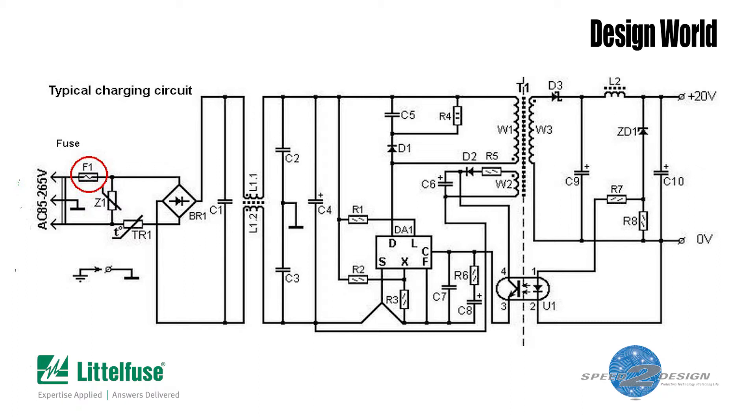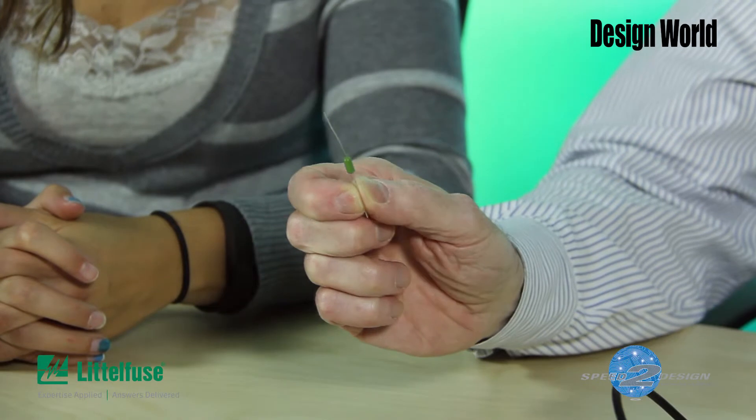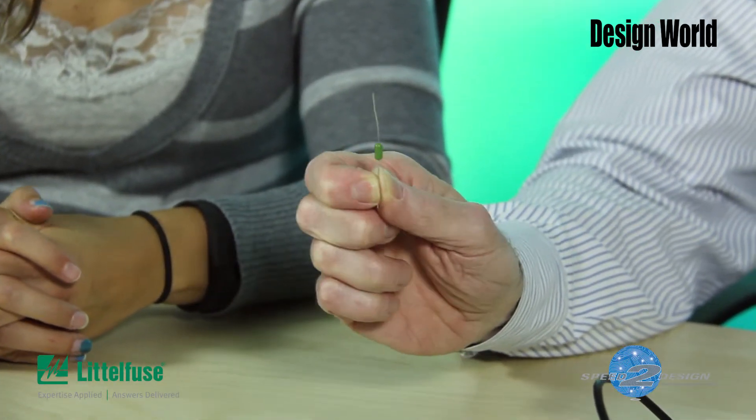Consequently, you're likely to find a fuse in the input circuit of a smartphone charger. That brings us to this device. It's a 777 series fuse designed by Littelfuse, and it's specifically designed for chargers that provide these higher wattages.